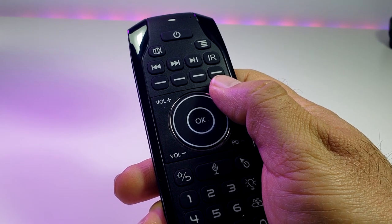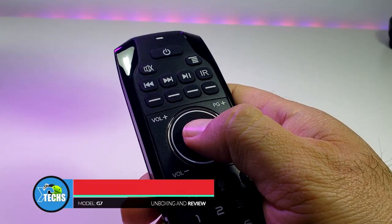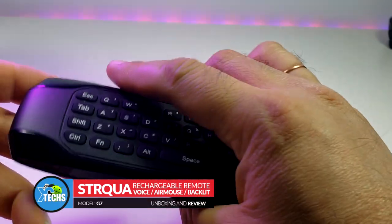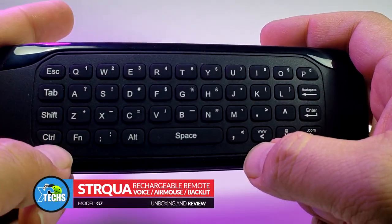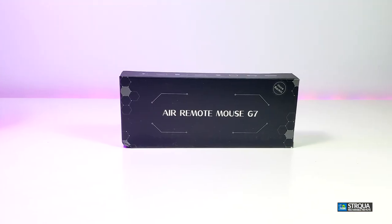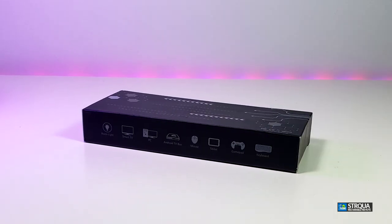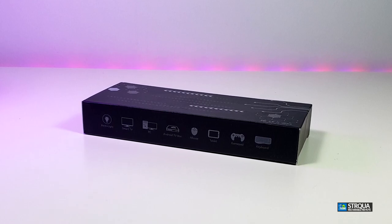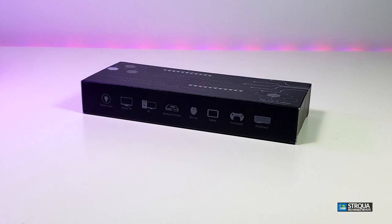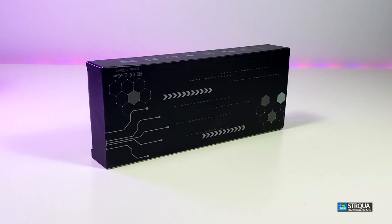Thank you for visiting our channel today. I came out to review and unbox this brand new remote which is rechargeable, it's an air mouse, it has a built-in mic, and it is backlit. The company behind this remote is called Stirqua, it is model G7 — they are one of the best remote creators. This remote will work with not only your Android box, but also Mac, PC, Windows, Linux, and any Android devices.